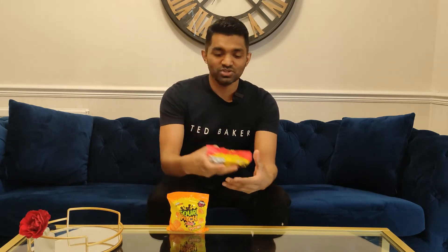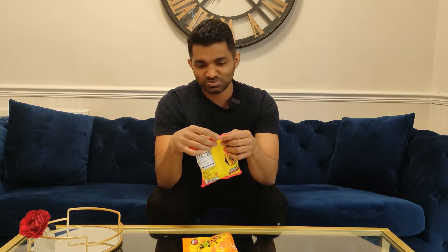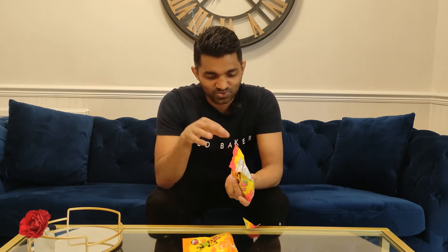Hello everyone, welcome to One Take For All. Today I'm going to try Sour Patch Kids Strawberry and Sour Patch Kids Peach. I love peach more than strawberry, so let's see which one is better.